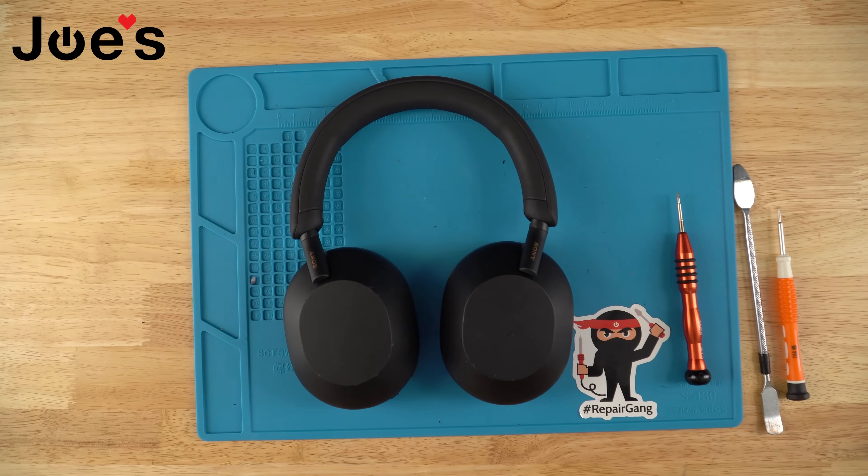Hey guys, this is Dimitri with Joe's Gaming and Electronics. In today's video I'm going to show you how to replace the Bluetooth board on your Sony XM5 headphones.